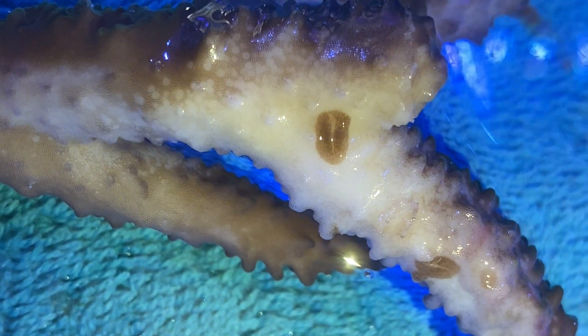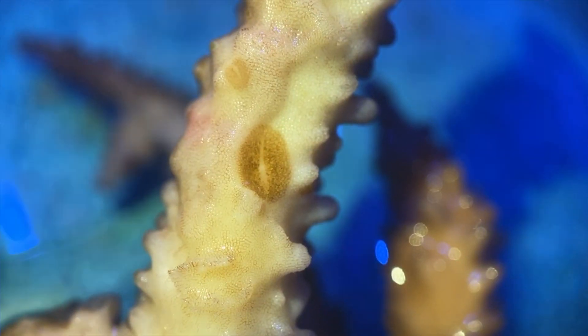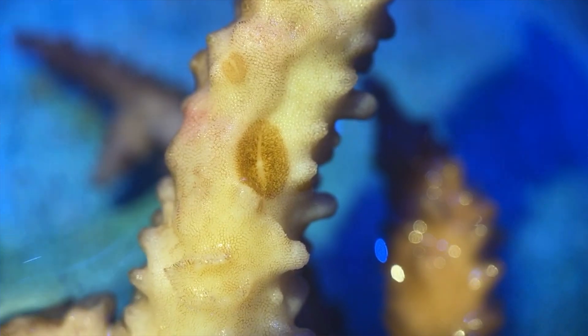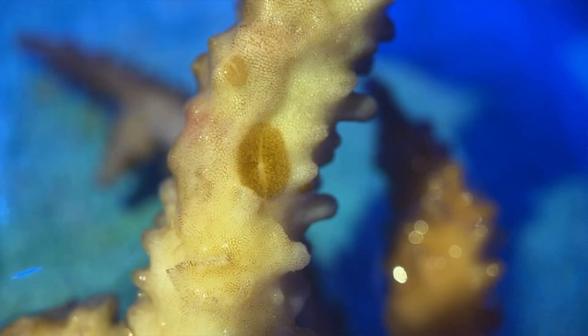You can see evidence of them grazing here, and the worms themselves on this Dallas Acropora are actually pretty large. They're quite easy to see with the naked eye, but certainly with this close-up footage you can really get an idea of what they look like.